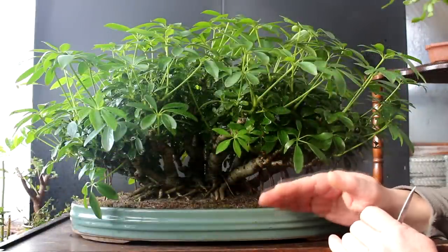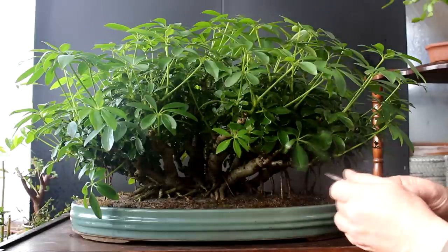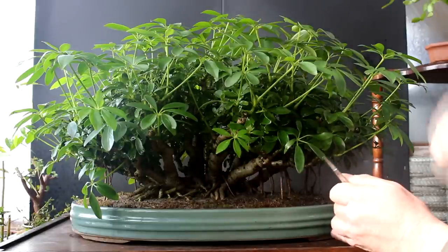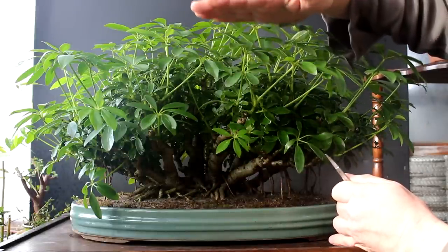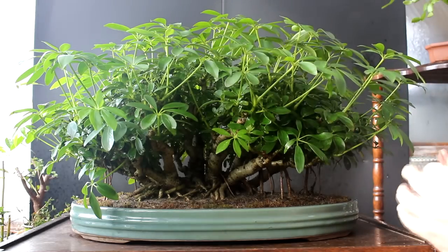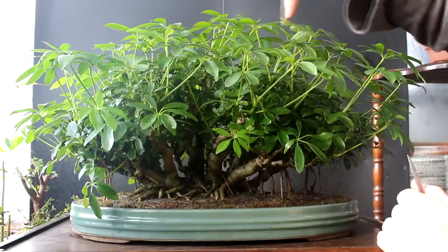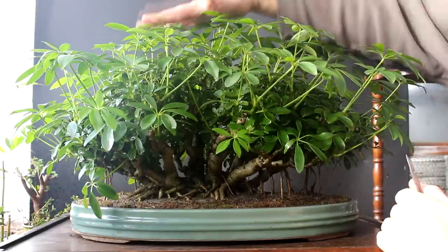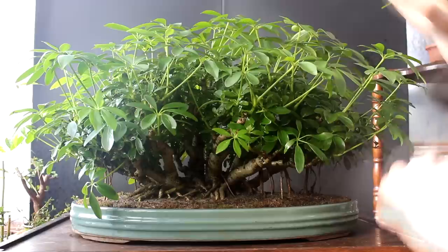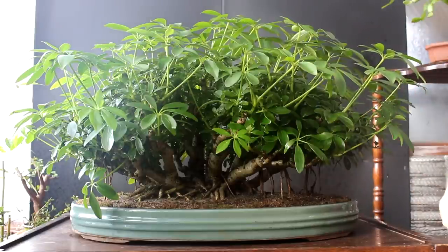The first tree I'm starting with is the Dwarf Schefflera Bonsai. It's growing in a clump style or a forest, and I want to keep the height low and grow it out wider on the edges. What I want to do today is just prune off the growing tips of the vertical sections of the growth and leave the side growth, which is going to get longer, untouched.